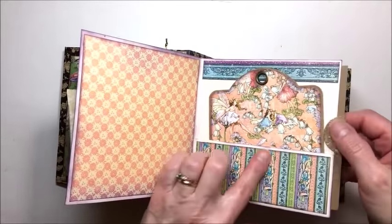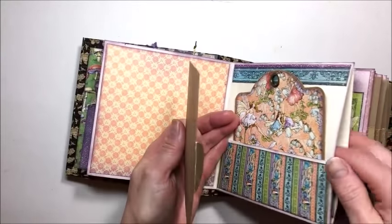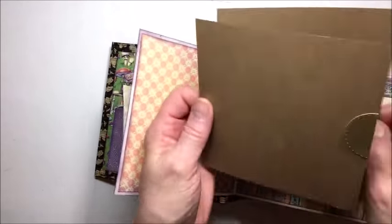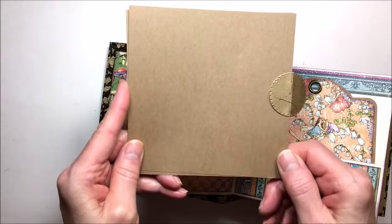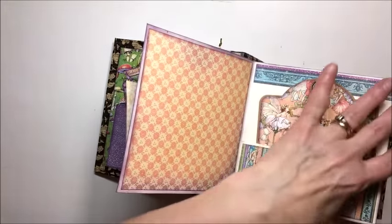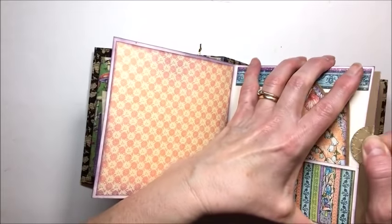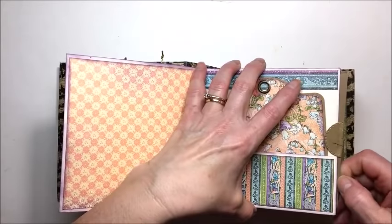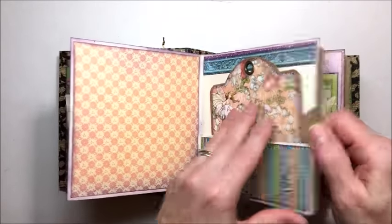Each pocket page also has a side pocket. For these side pockets, I cut photo mounts and then, using the center portion of the square tag and clock die, I made a little pull tab for my photo mounts. That keeps them from falling into the pocket and it looks cool on the side too. You can find lots of different ways to use that square tag and clocks die — I love it.